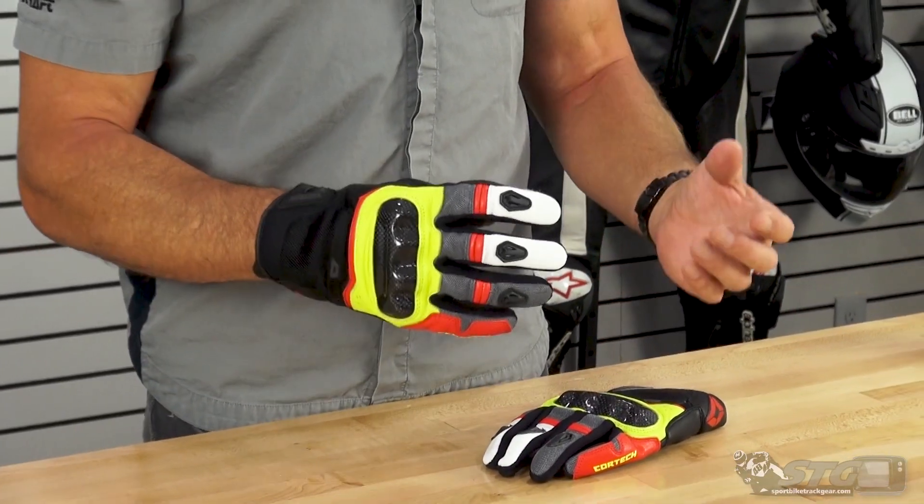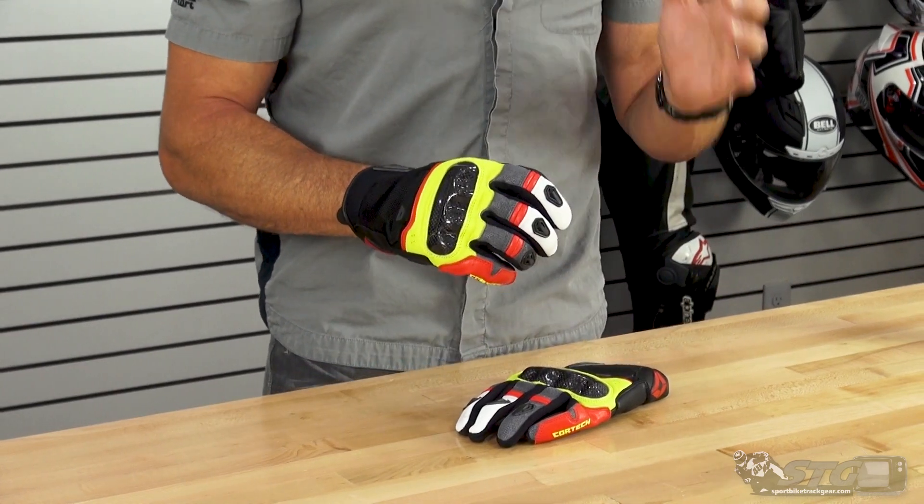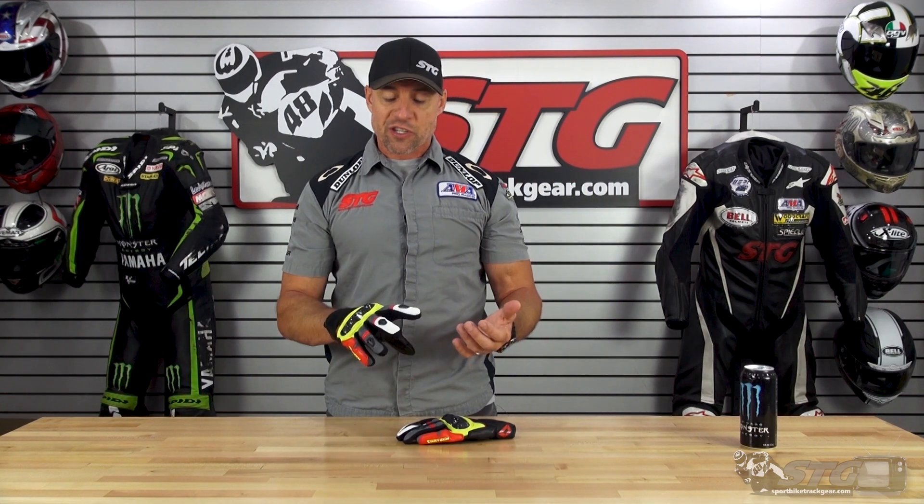Let's jump into sizing real quick. I normally wear 2X in most common gloves — that's what I have on now. These gloves feel great. That is going to be one of the big strengths of this glove, actually — how awesome it feels when you have them on. Tons of dexterity built into this.